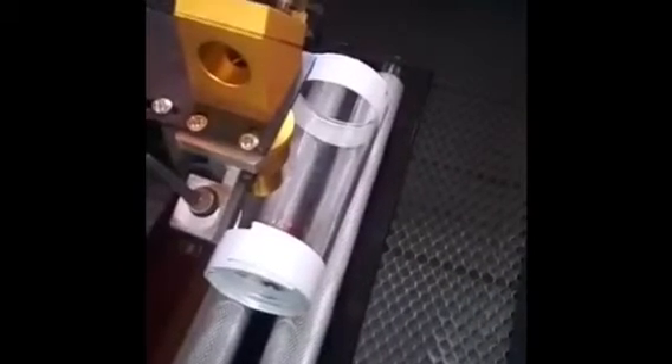We're now going to be engraving the glass. We've set the power to 20% and the speed to 250 millimeters per second, and we're about to start now.